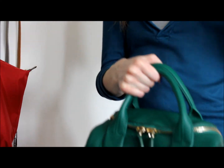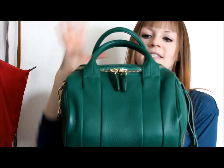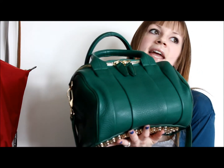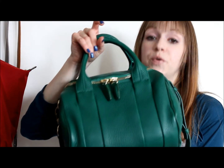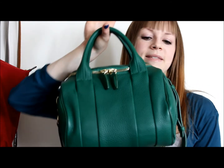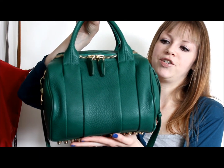This is how I wear it on my shoulder, or I hand carry it. That is the Alexander Wang Rocky in vine — a color from last year that you can't get anymore. This year they have a gorgeous sapphire blue with silver hardware that is beautiful. That's the Alexander Wang Rocky review — I hope you enjoyed it. If you have any questions just leave them below, and thank you so much for watching!